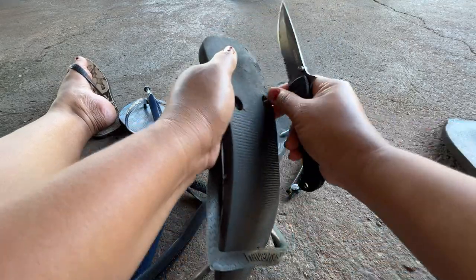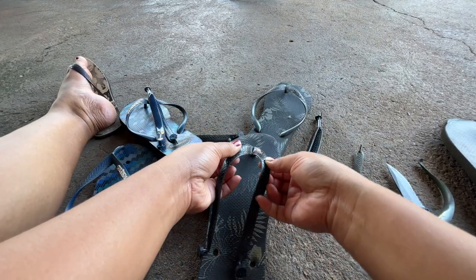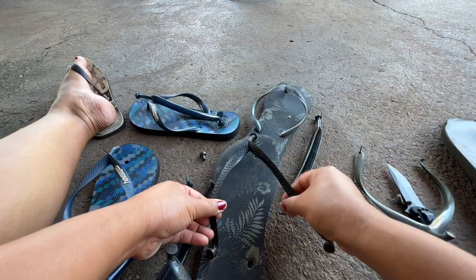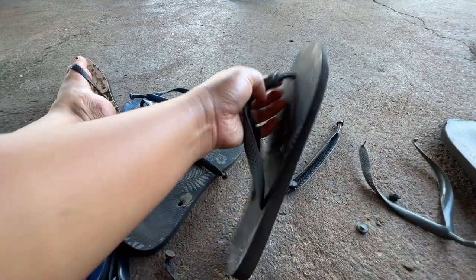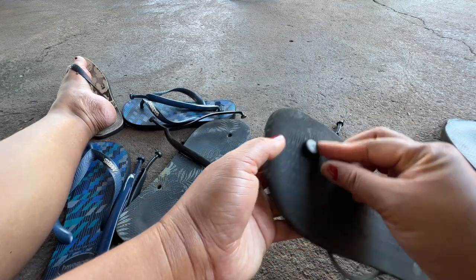Oh, this one is dirty. You see that? But I want to use the old strap on this one — oh, this one on the other side. This one is also broken — they put a nail in it too.